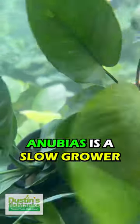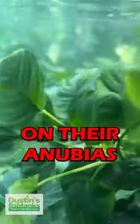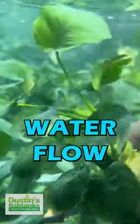Anubias is a slow grower. People often come to me and ask how to get rid of algae that's growing on their Anubias. The answer is typically increasing water flow.